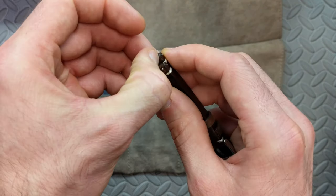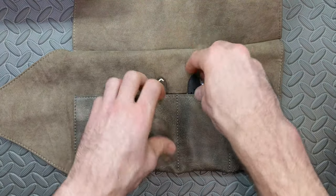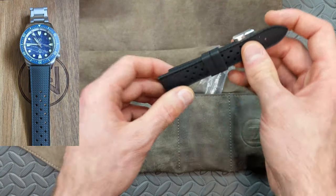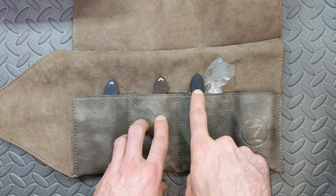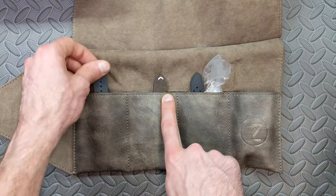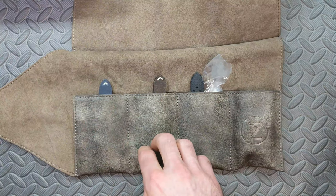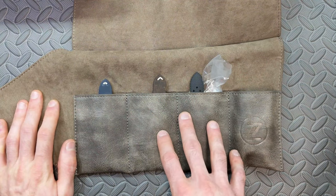The blue strap matches the watch face nicely. You still have the traditional Horween strap that Zelos ordinarily includes, and this one has quick-detach buckles. It still comes with the rubber tropic strap as well, so you're getting way more than you ordinarily would. Typically on past versions it would just come with the rubber strap and the Horween strap.